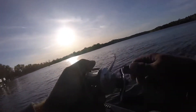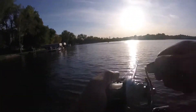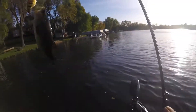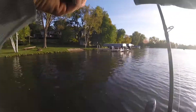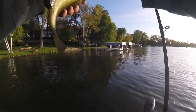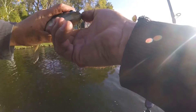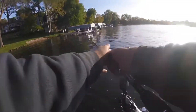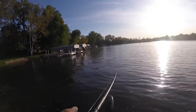There's another one! Second cast, two casts in a row. Not what I'm looking for, but I'll take them. A little half-pounder, a few ounces. They're feeding! There's another one.